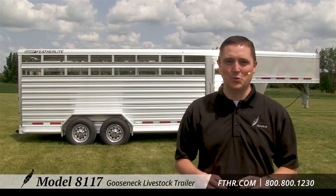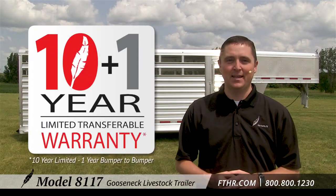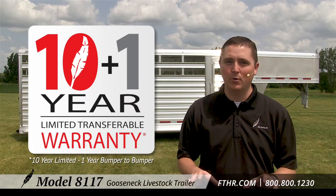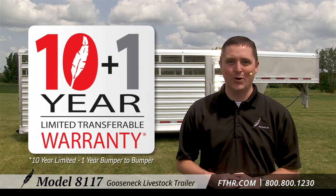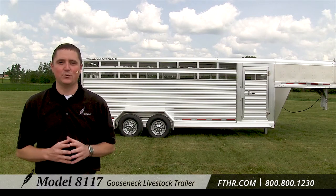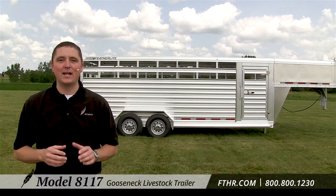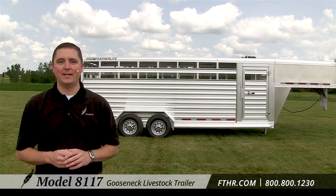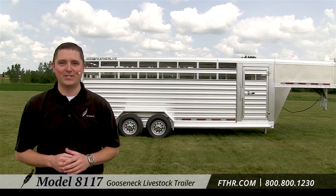One of the Model 8117's most notable points isn't in the trailer — it's in the paperwork. It comes with the Featherlite industry-leading 10-year structural warranty that's transferable on the purchase of a new Featherlite, so your trailer will hold its value for a long time. When you buy a Featherlite trailer you get all the advantages of dealing with a company that has over 40 years of experience in making satisfied, happy customers. We have a nationwide network of trusted Featherlite dealers dedicated to making your trailer buying experience an enjoyable one. Give one a call today and ask about the Model 8117.